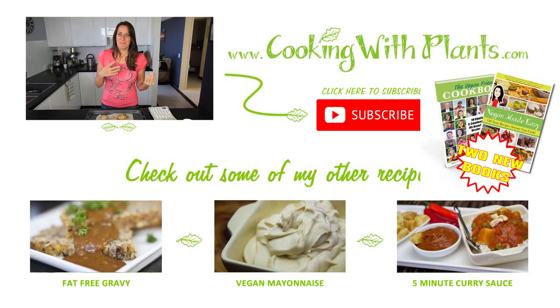So give these a try and let me know what you think. Remember you can print the recipe off my website at cookingwithplants.com. If you haven't yet subscribed, please do because I put out new videos every single week — I look forward to seeing you next time. Bye for now.